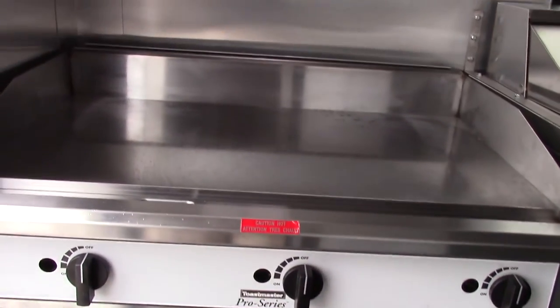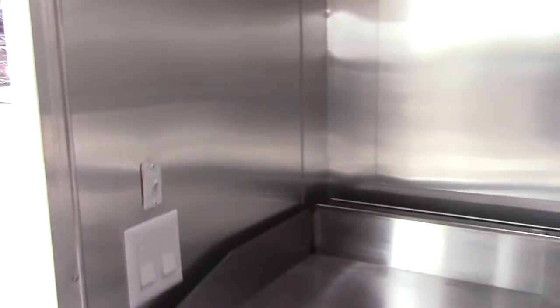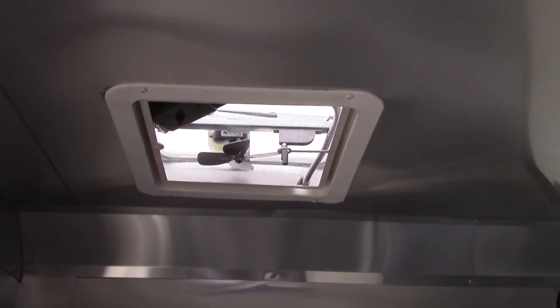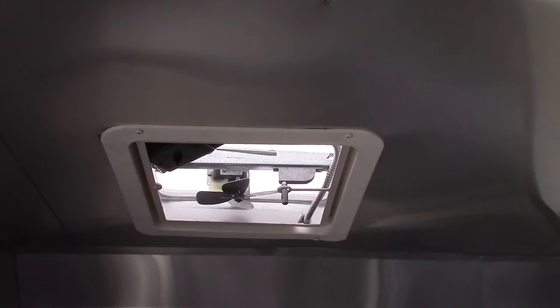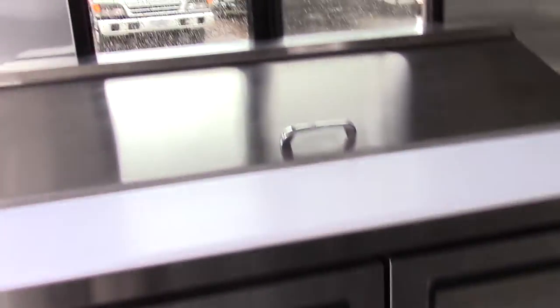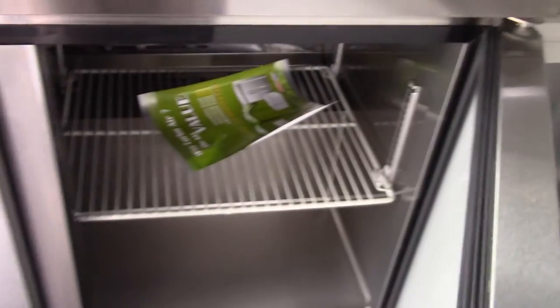When we enter into the trailer we have rubber tread plate flooring throughout. We have a Toastmaster 36 inch griddle. There are interior and exterior lights, and the small switch located here is for your 12 volt light. The customer requested a power roof vent — that is a 115 volt power roof vent. Next to the griddle we have a 48 inch Togo Air sandwich prep with refrigeration below and a double door.